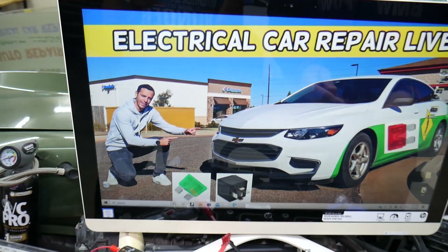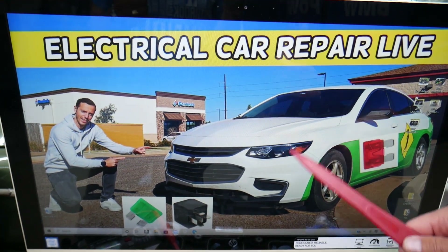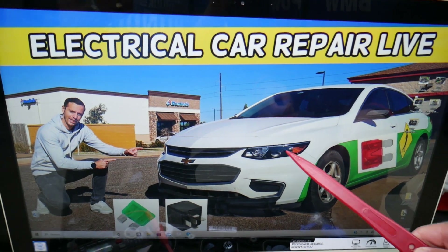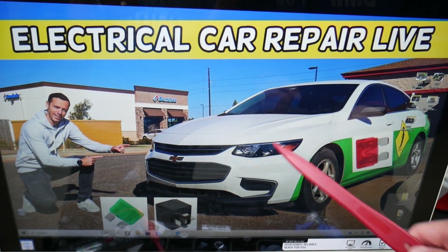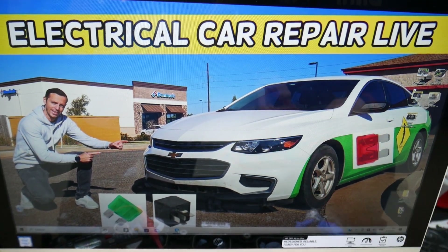We'll demonstrate on this 2017 Chevy Malibu. Even if you have a different year it should work as well — whether it's the facelifted version or the pre-facelifted version — as long as it's between 2016 and 2023, that generation.